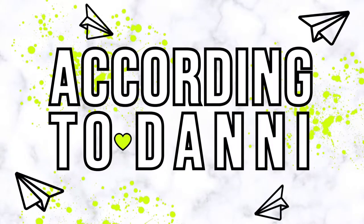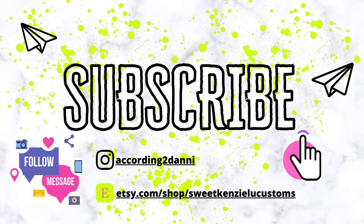Please hit that subscribe button and give this video a like, as well as turn on your notifications so you won't miss when I upload a new video. With that said, let's get on with today's video.